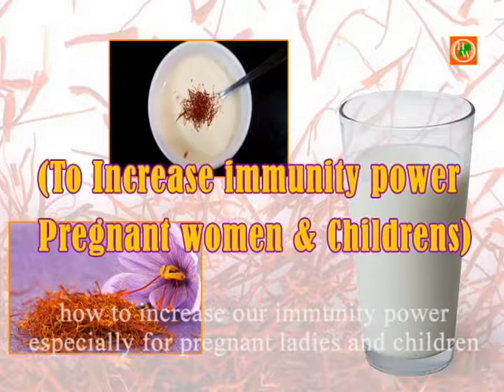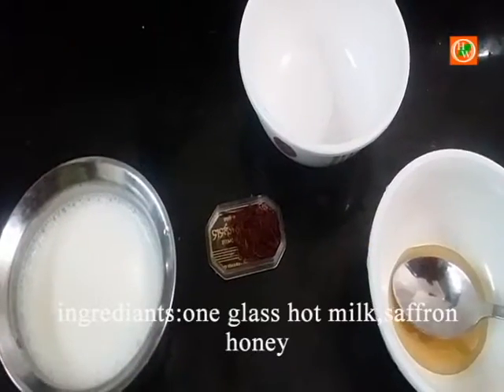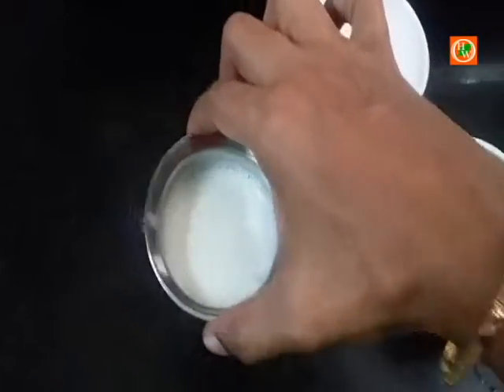Hi viewers, welcome to Health is Wealth. In this video, we are going to see how to increase our immunity power, especially for pregnant ladies and for children. The ingredients are one glass of hot milk, saffron, and honey.